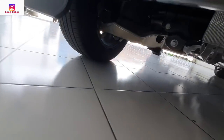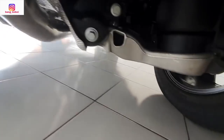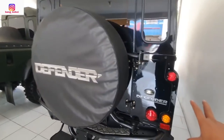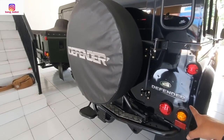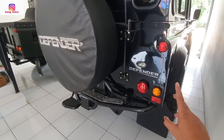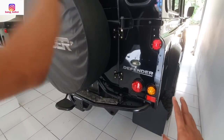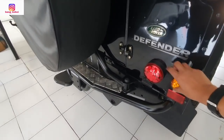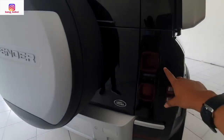Kita lihat suspensi bawahnya — wow, masih mulus. Di sini kebetulan ada Defender yang lama. Defender tahun 2000 atau 2005 ya? Jadi ini lampunya masih bulat ya. Lalu udah jadi modern sekarang, udah kotak-kotak.